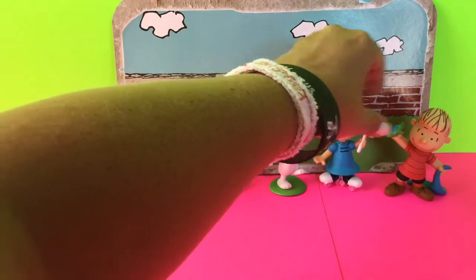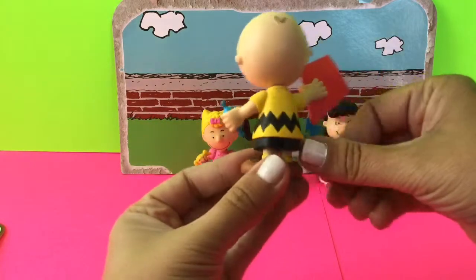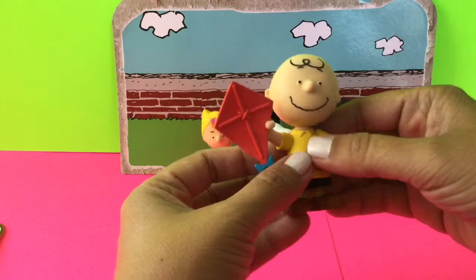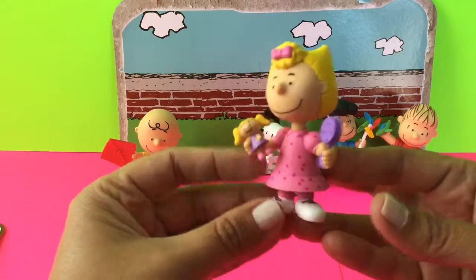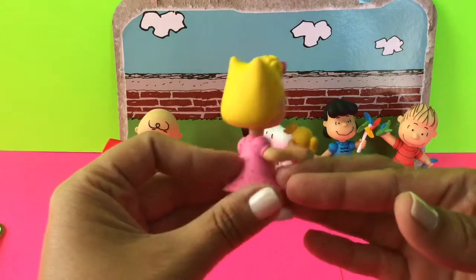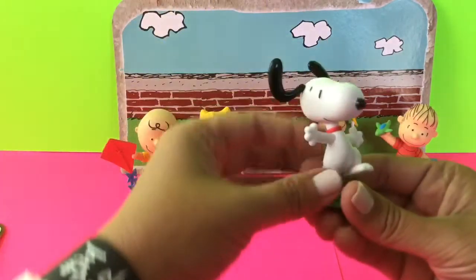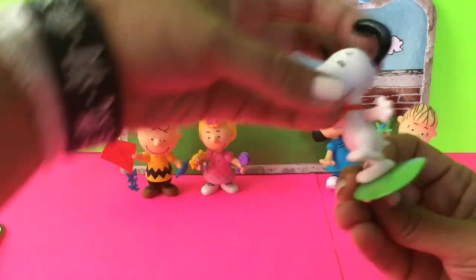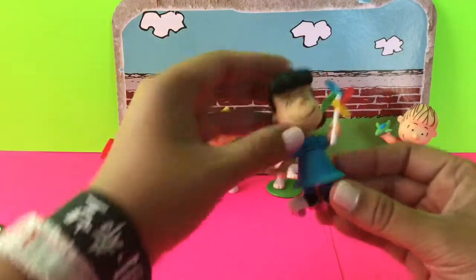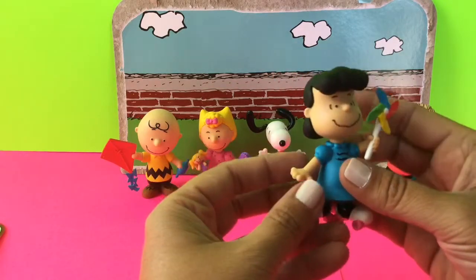And they're all really well done. I'll kind of pick them up and show them to you separately. So here is Charlie Brown — he's done with lots of detail, all of these are actually. And then here's Sally. And then Snoopy — his ears are up in the air like he's just having a good old time. And then Lucy. And then here's Linus up close.